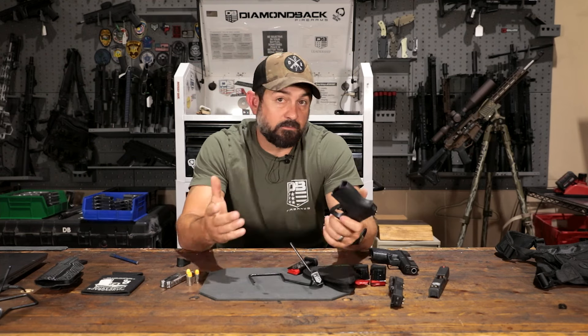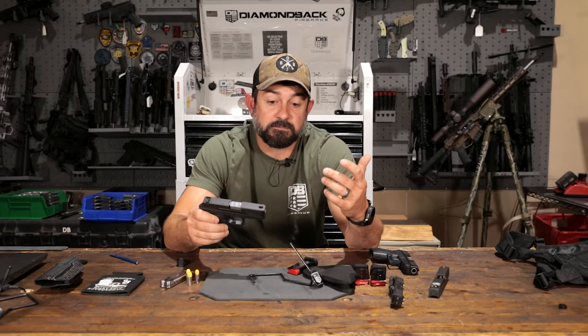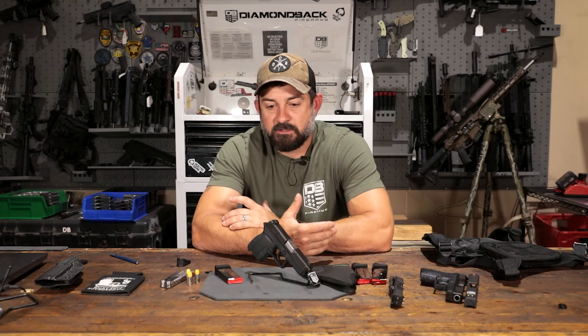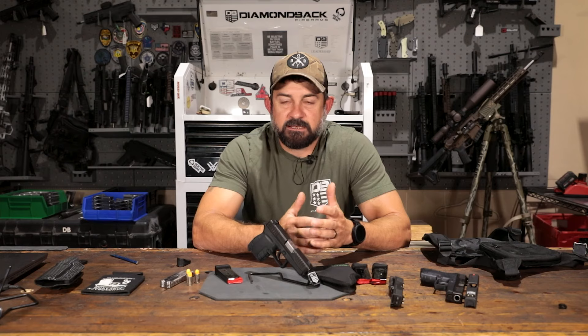If you are recoil sensitive, when you go buy ammo, start off small and buy small quantities of multiple brands. You'll find that ammo is not equal — you could have four different brands of 115 grain and one's going to be a lot more pleasant to shoot than the other. Find what you can handle. The firearm can handle plus P now, but do I personally like to shoot plus P through this? No. With any firearm, plus P is just going to add a little wear over time, especially in a micro firearm. So I would still try to stick with 115 or 124 grain.